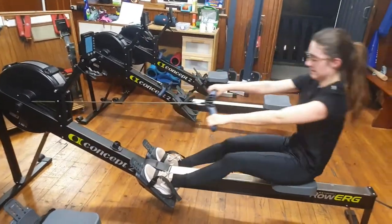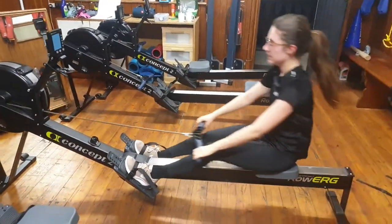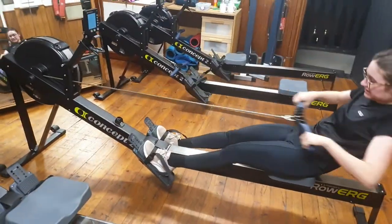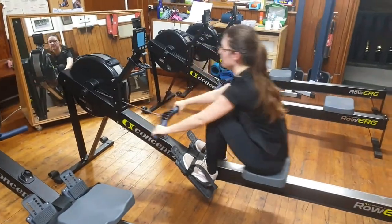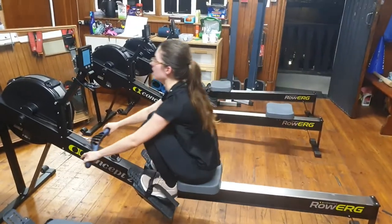Think about your power per stroke. All right, coming into the final 100 meters — what can you do to finish it off?